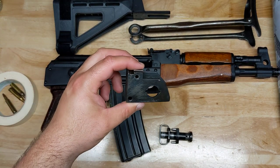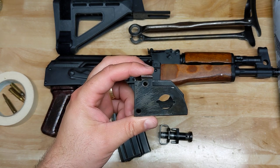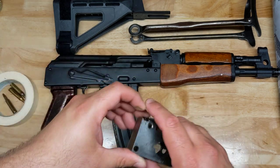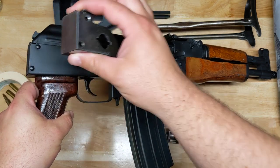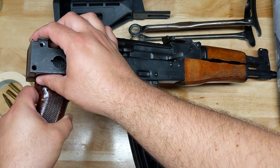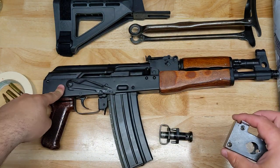So the rear trunnion — this is from a Romanian MD63 or MD65. They're basically the same. It's going to sit here on these two rivets right here. As you can see, the rivet pattern is the same, so we're going to have to remove these and put this trunnion in. Should be good to go. And then we'll eventually have to cut this out.